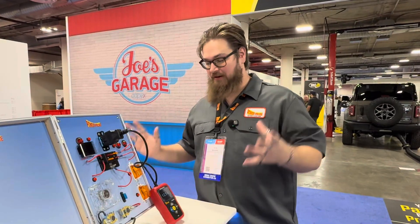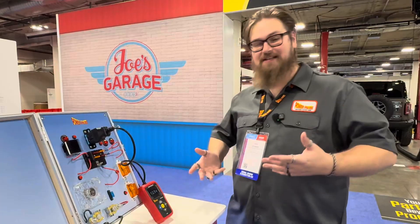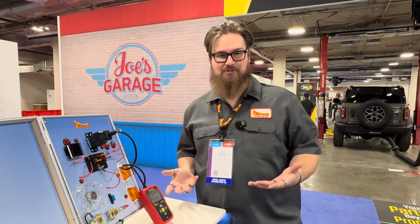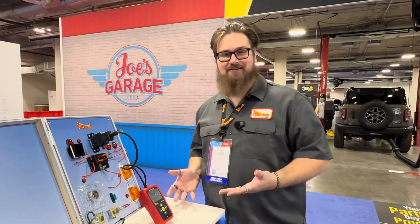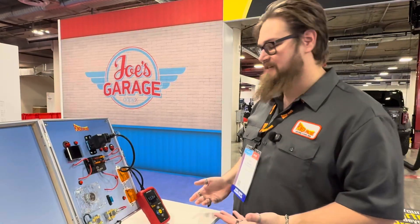Here at PowerPro, we've been focusing a lot the past couple years with parasitic drain testing. A lot of cars nowadays have a lot of computer work going into them, so we need to make sure that our technicians are equipped with the tools to be able to detect the issues that come with that. Parasitic drains being one of the hardest things to track down.